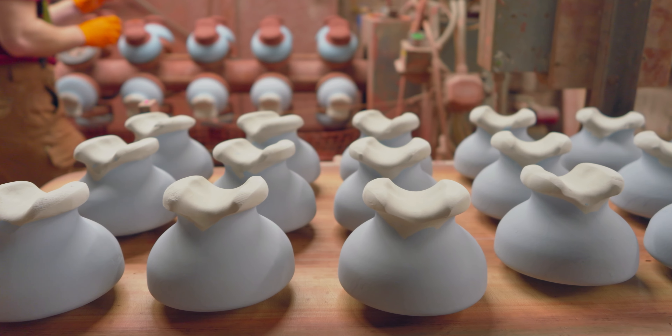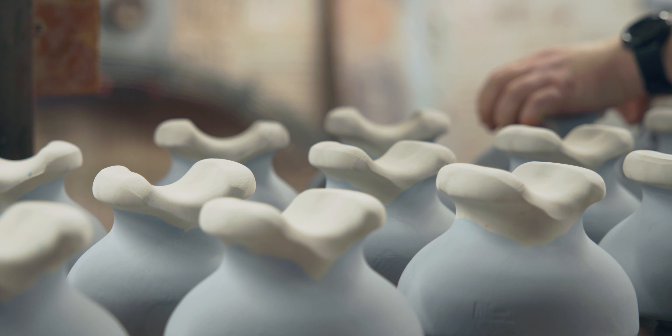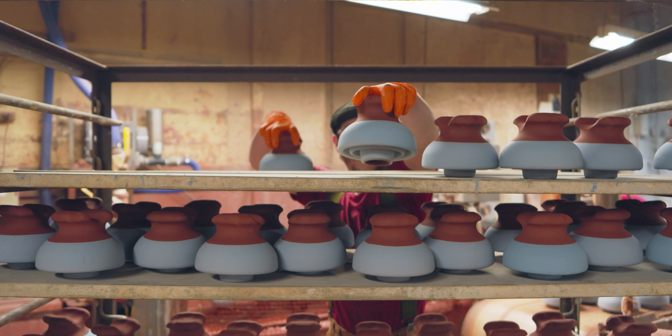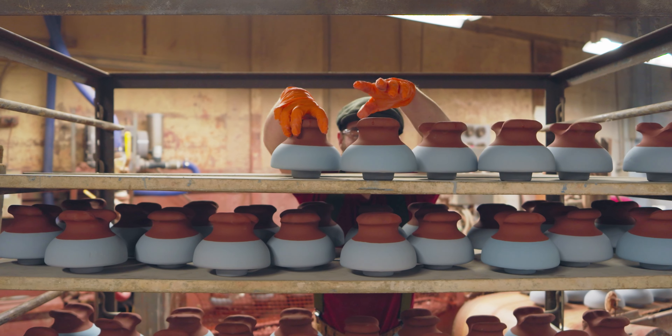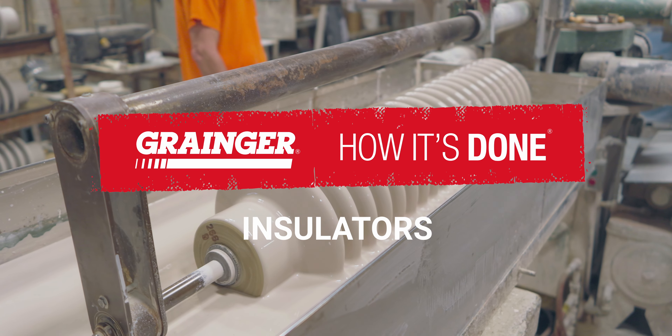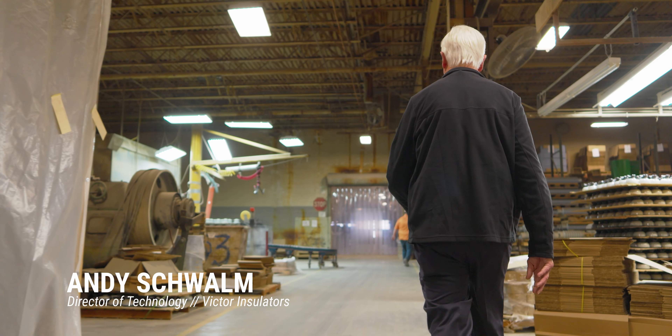Insulators are going to be around forever. As long as they're transmitting electricity by wires, they're going to need insulation. My name is Andy Schwamm. I'm Director of Technology for Victor Insulators Incorporated. And today we're going to be talking about the process of making high voltage porcelain insulators.